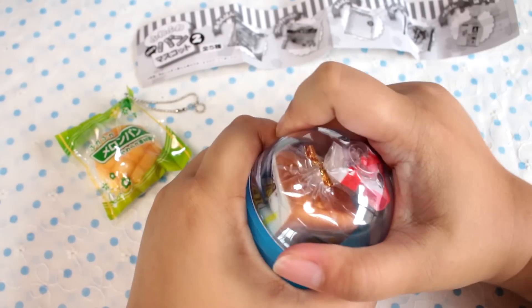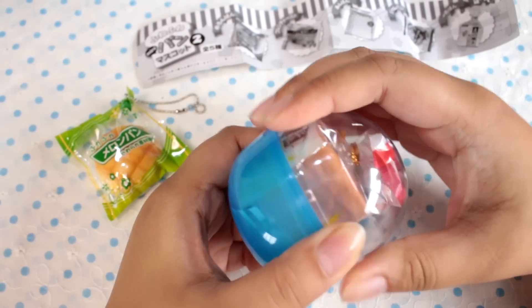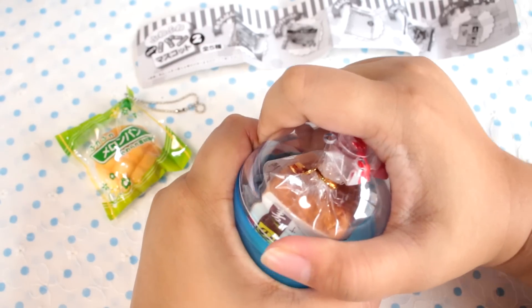Now, while I did say that most of my squishies are collectibles, I would love to get one of those soft, slow-rising ones. I would love to squish one of those to death.